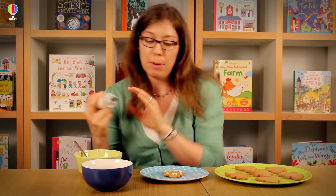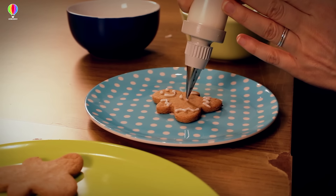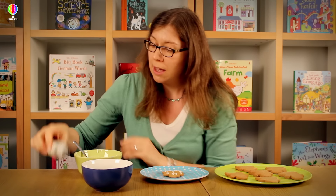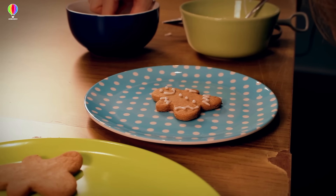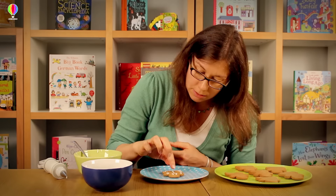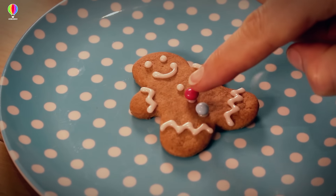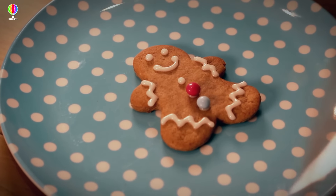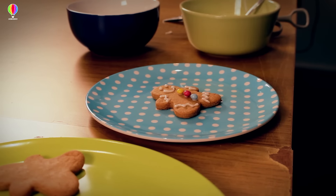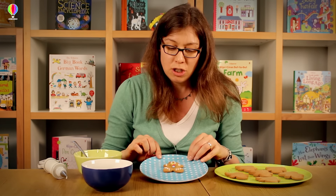And then to stick on the buttons, I'm just going to make three little dots down the middle, and they act as glue to keep the buttons on. So there we have my gingerbread man.